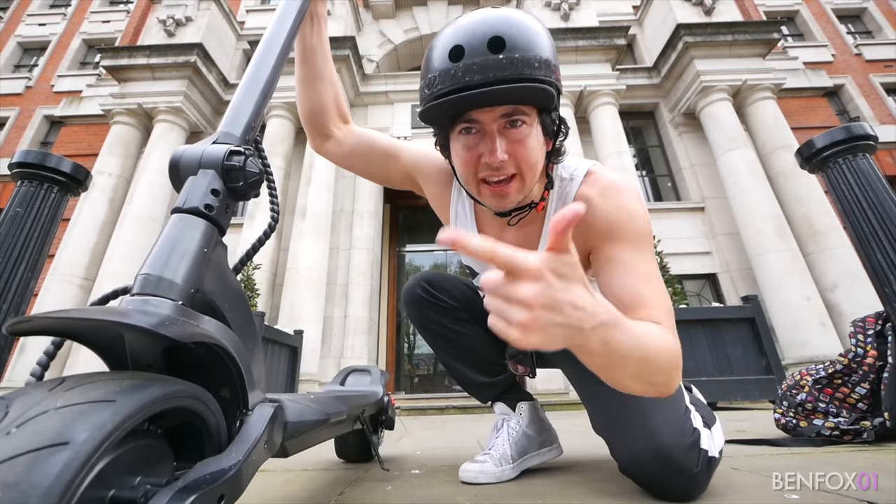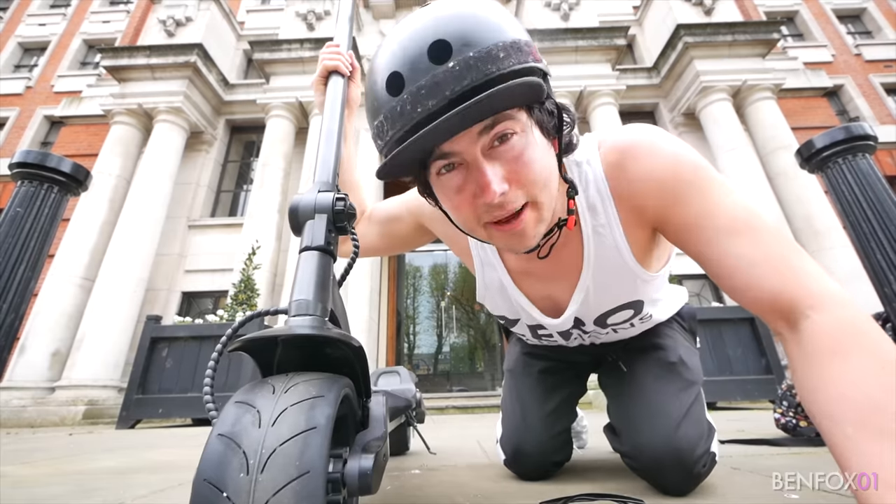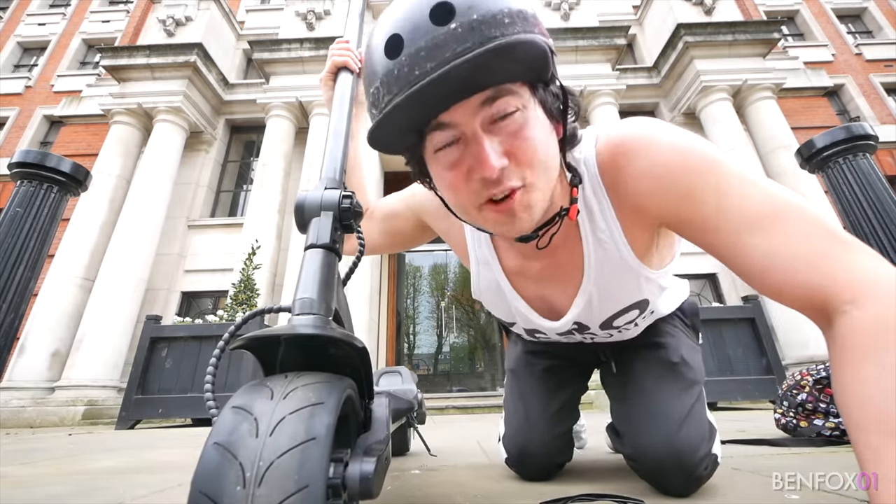Okay guys, here we go. It's the Wide Wheel Electric Scooter. Basically, if Batman had an electric scooter, this would be it. Let's go for a ride.